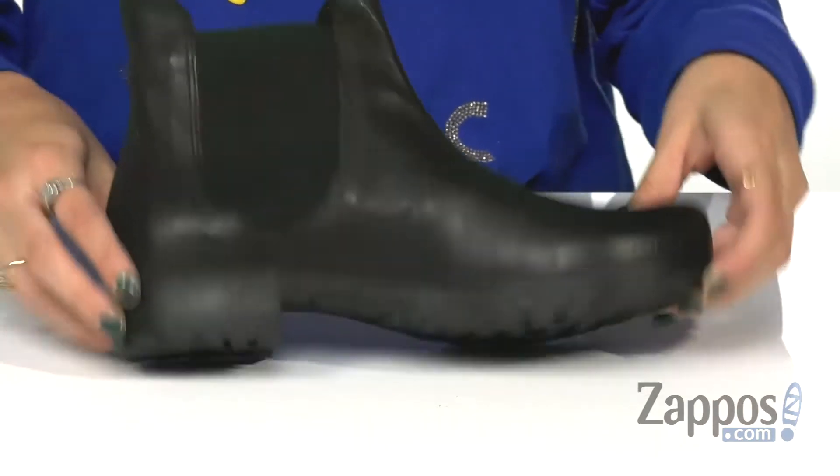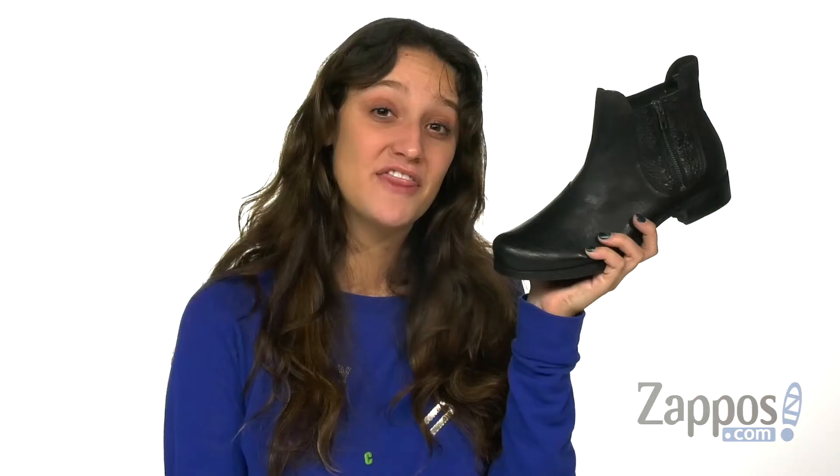This is all on top of a durable synthetic outsole. Think about it, you really want these boots — go ahead and get yourself a pair, they're from Dink.